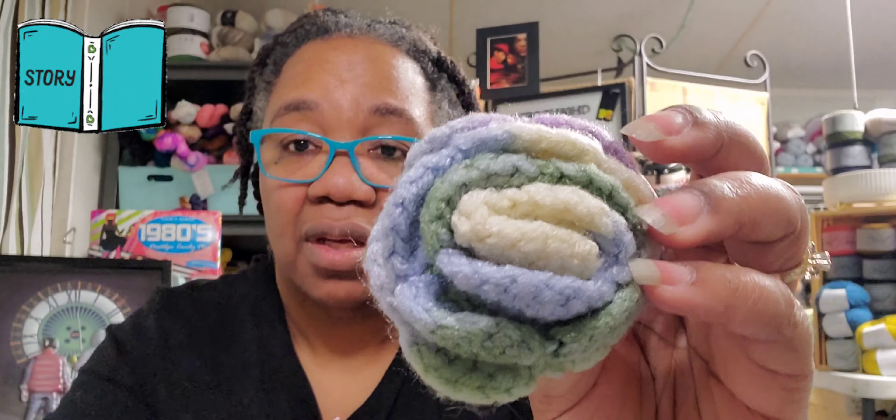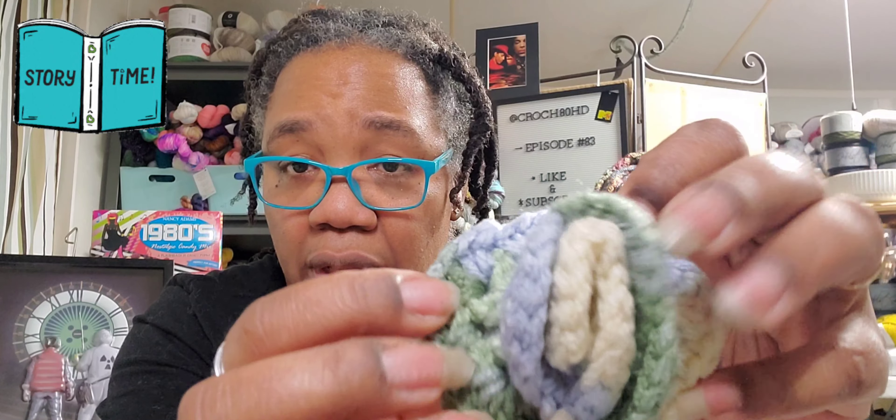And she outgrew it, and that was like a sad day in the household — no joke. Because when I say she outgrew it, technically she was wearing it much, much later than she should have been, because her head was far too large for it. I attempted to frog it so that I could remake it, but the yarn was not willing to go along with that. The only thing I was able to salvage from that hat was the little flower that I had attached to it. And remember, I said this is the color that it reminded me of — this is the flower, which means this is the yarn — the Monet colorway yarn.